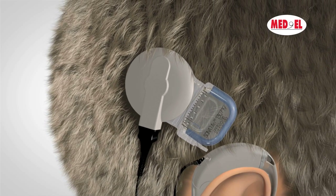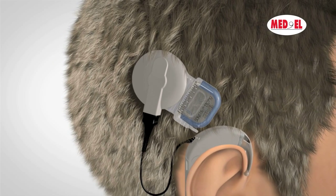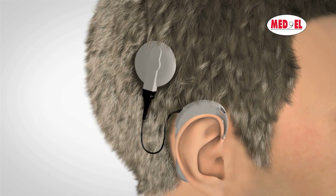The coil, which is connected to the audio processor, fits exactly over the implant and is held in place by magnetic attraction. Signals are sent from the audio processor to the implant via the coil.